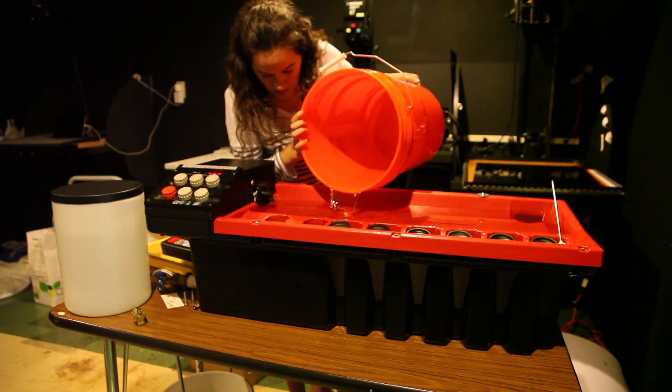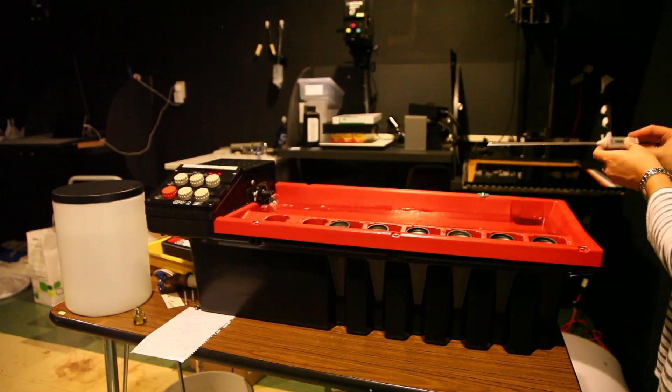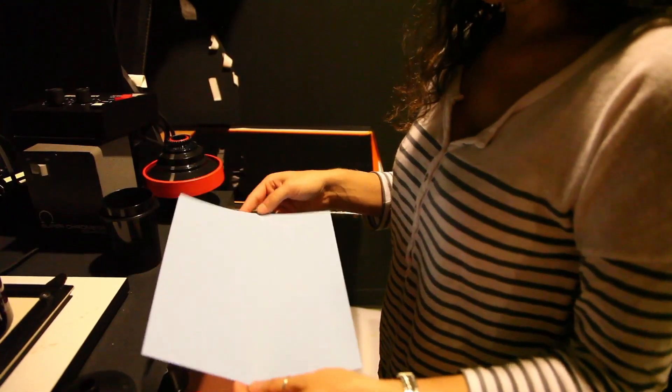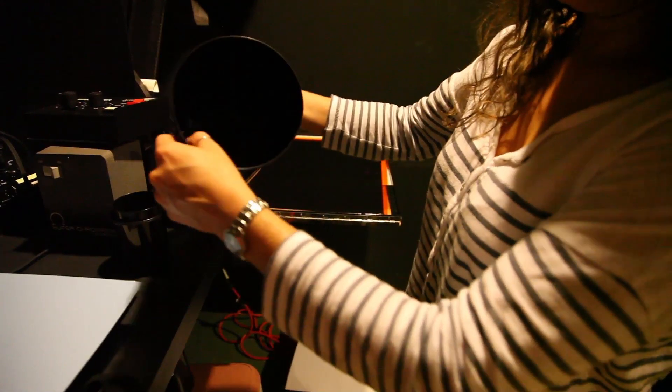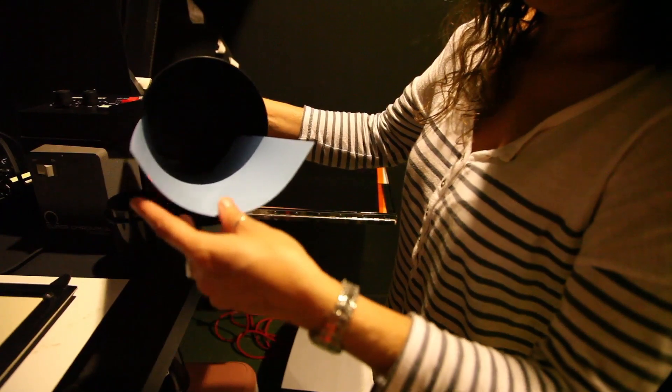Before printing, start by filling the machine with warm water and then checking the temperature. After printing, insert your paper into the black tube with the divots on both sides. This will ensure that the paper lays flat all the way around inside of the tube.